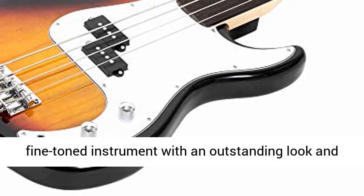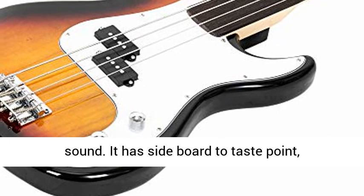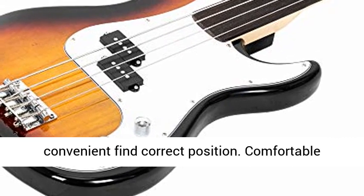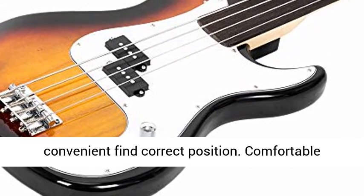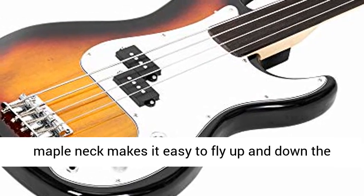A comfortable maple neck makes it easy to fly up and down the rosewood fingerboard with ease. Easily transportable, accurately intonated, and fun to play, it surely is worth your investment. Plus, it comes with full accessories for added convenience.